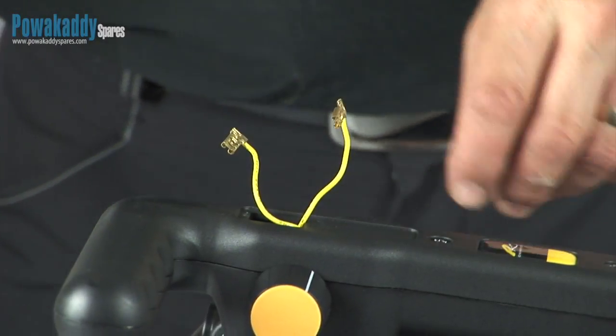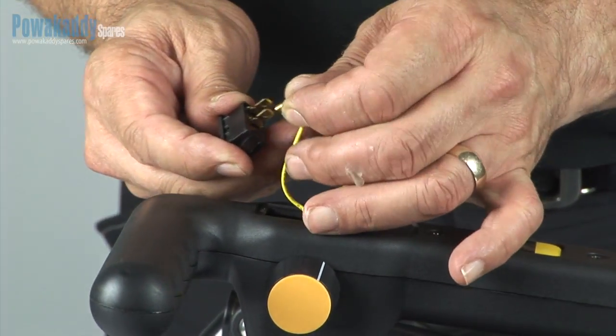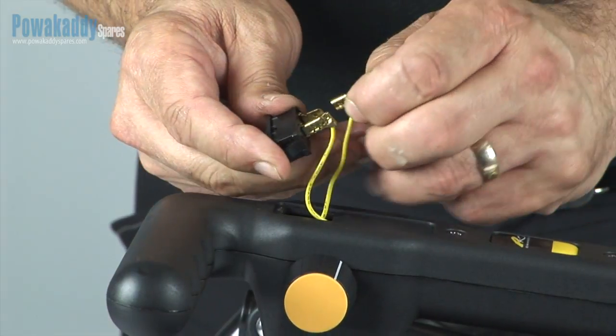Step 3. Push the two wires onto the bottom of the new switch. It doesn't matter which way round you do this.